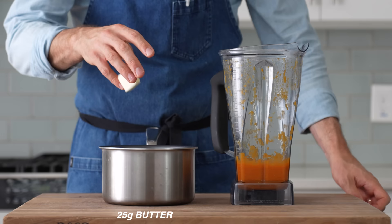Next I'll drop 25 grams of butter into a little saucepan and move it over to the stove.